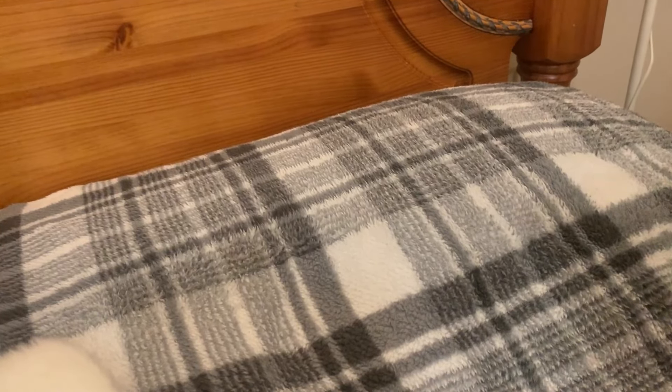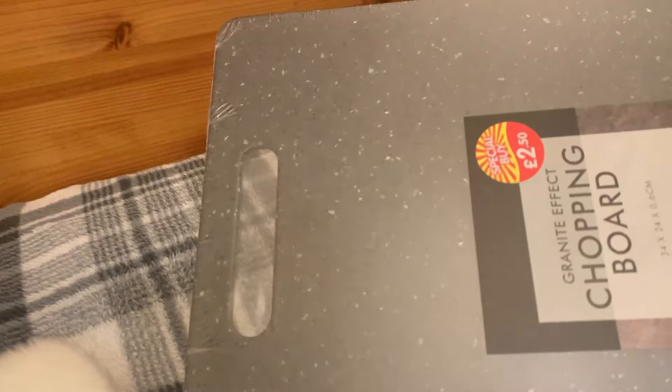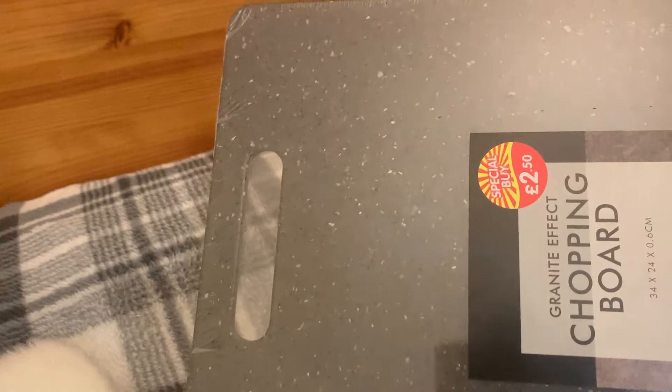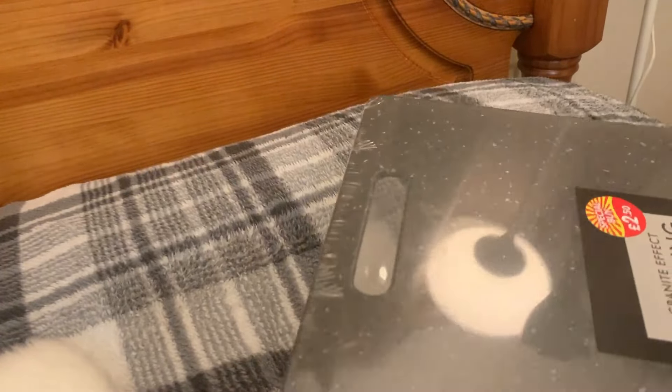The next thing I've got is this chopping board — two pound fifty. It's got a sort of marbled, granite-look finish, though it seems to be a thick plasticky type. I'm going to wash that up and I want to use it for my cheese board on Christmas Eve.